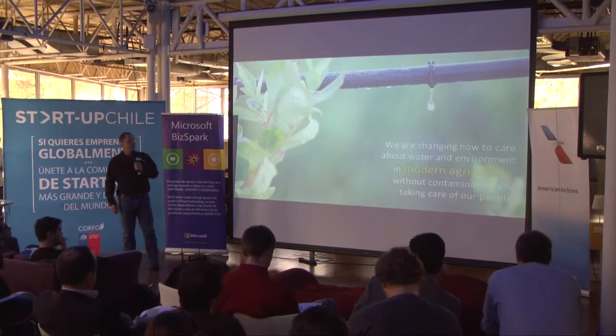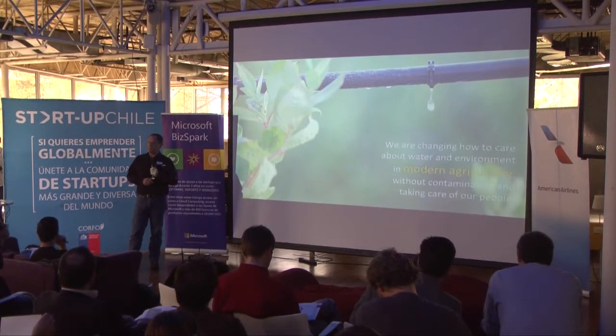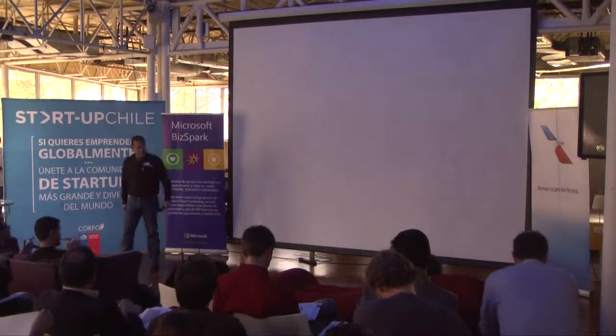We are changing how to care about water and the environment in modern agriculture — without contamination, taking care of our people. Thank you.